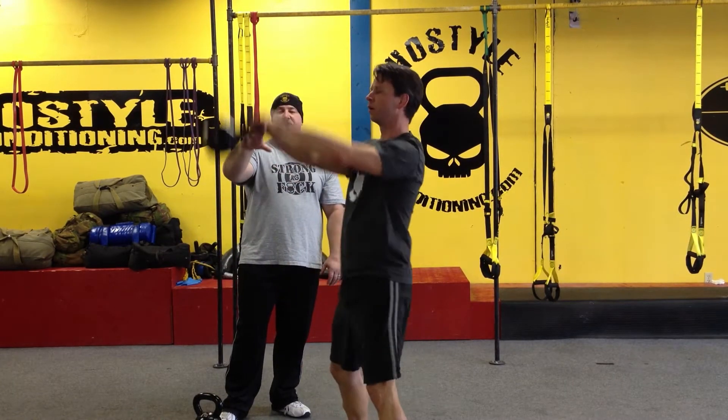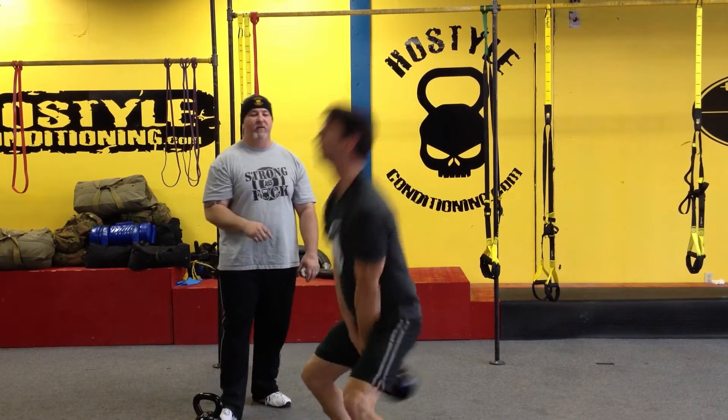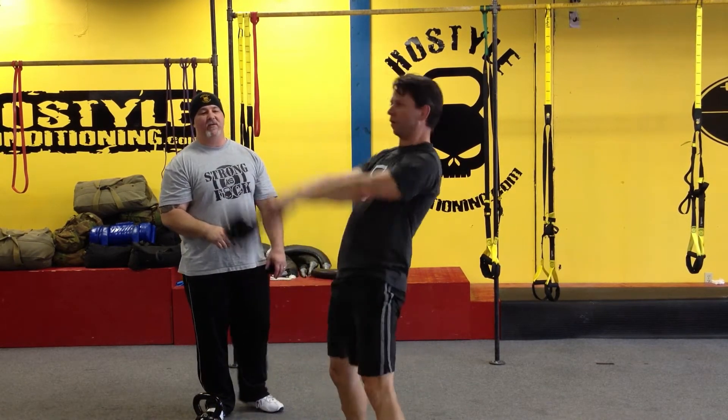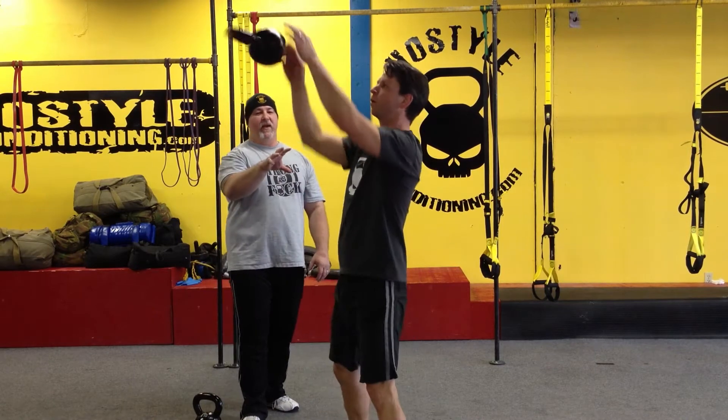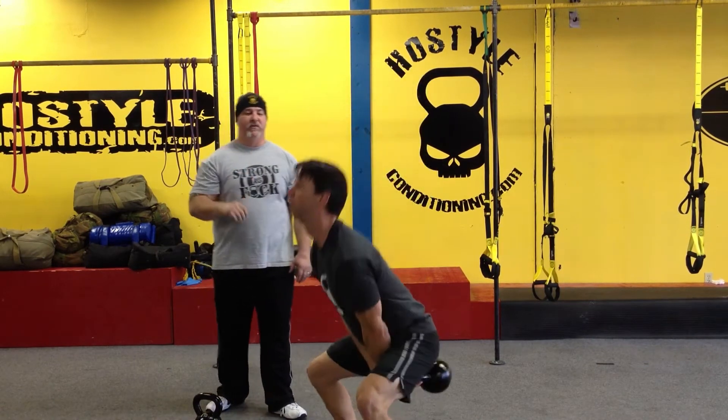Because he maintains that softness on top, he can turn around and do anything he wants with that kettlebell when it gets to zero G on top — flip it, do all kinds of transfers. He's tight when he has to be tight and loose when he has to be loose. A lot of people tend to overwork the swing when they first start.